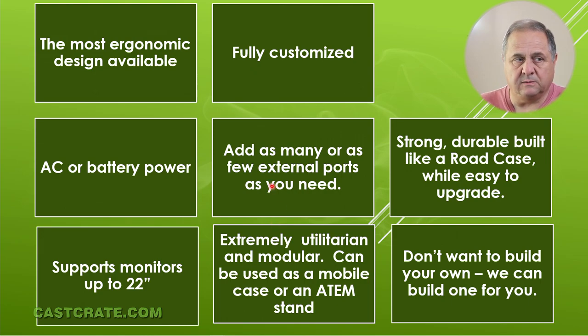Here's some of the high points of it. It's ergonomic. Your ATEM panel is at the front and it's angled at roughly 40 degrees, so there's no fatigue like you get using a Pelican case with an ATEM panel just placed in the center of a board in the bottom of the case. This is way easier to use over a long period of time. It's more natural.